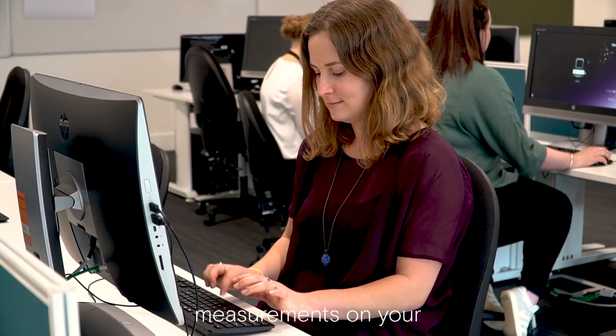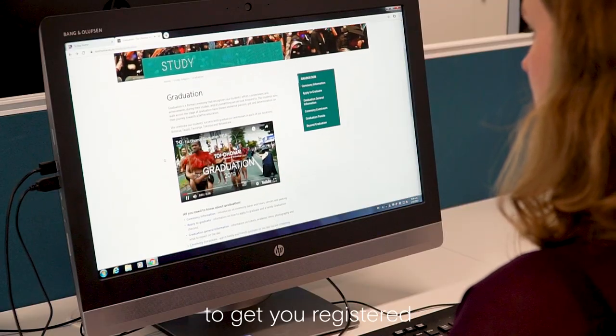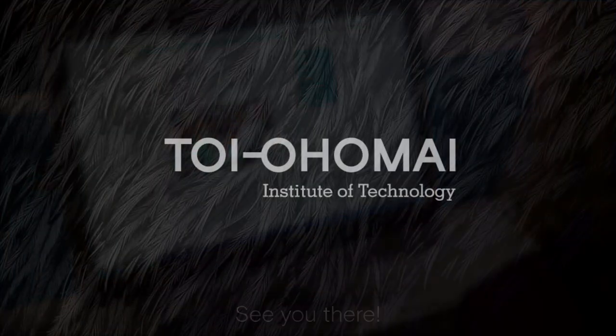Now include all of your measurements on your graduation application form online to get you registered and ready for graduation day. We look forward to celebrating with you. See you there.